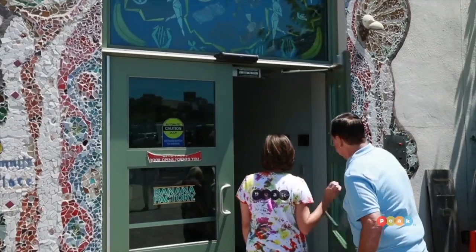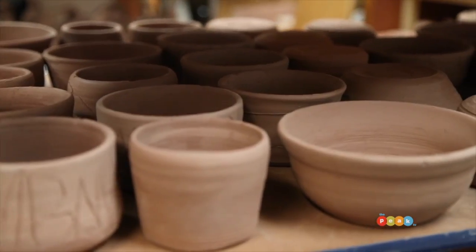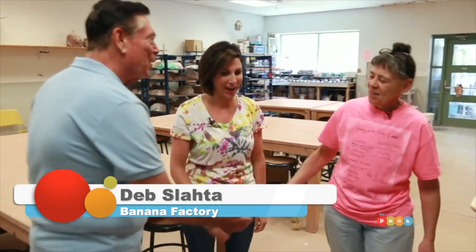Recently Mike and I stopped by the Banana Factory to see what pottery throwing is all about. We're here at the Banana Factory in South Bethlehem, and Ashley, we're going to try something different today — something we've never done before. We're not sure how it's going to turn out, but it's pottery throwing. You ready, Mike? I think so. Alright, let's get inside and try it.